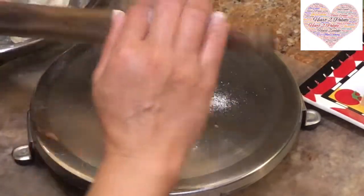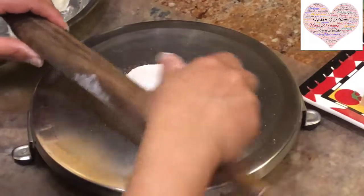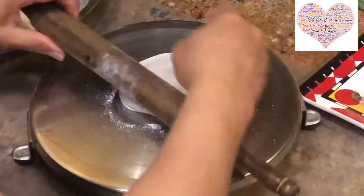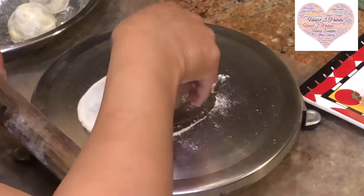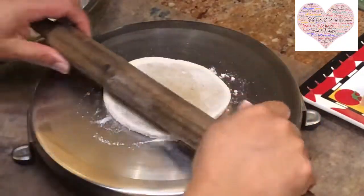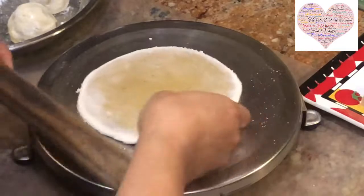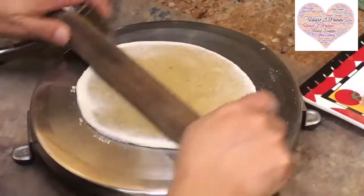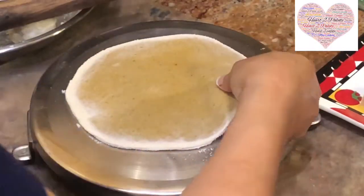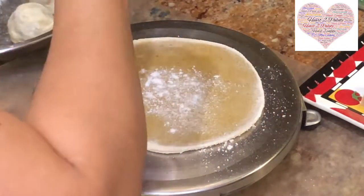Dust with rice flour, covering the Puran balls. With a light hand, start rolling it out gently, adding a little more rice flour as needed.